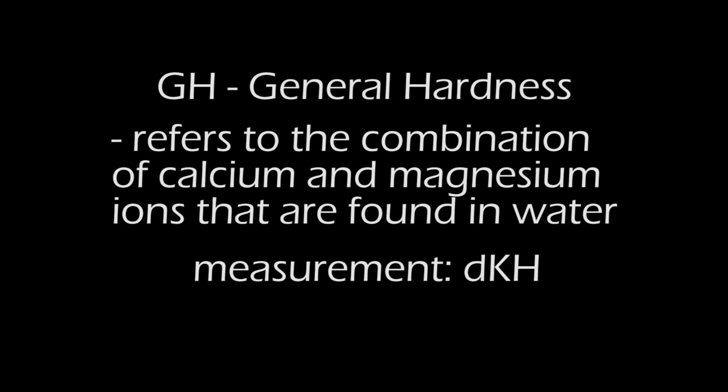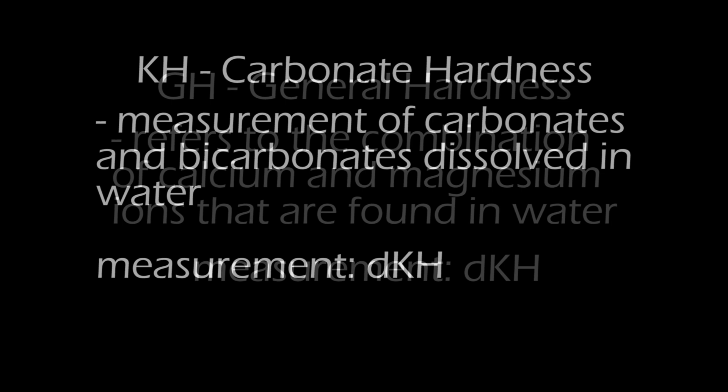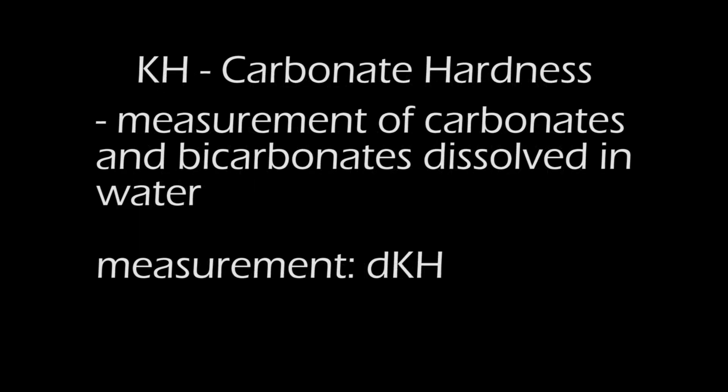GH, general hardness, is the measure of calcium and magnesium in the water, usually measured in degrees of hardness. KH, carbonate hardness, is the measure of carbonates and bicarbonates dissolved in the water, usually also measured in degrees of hardness.